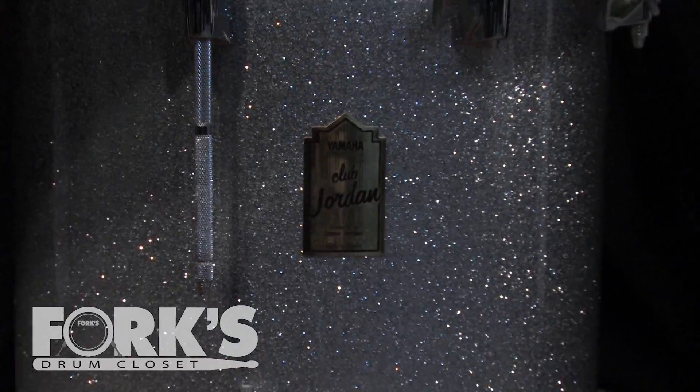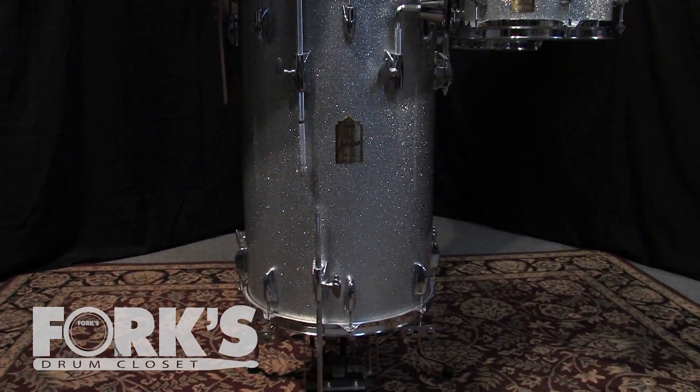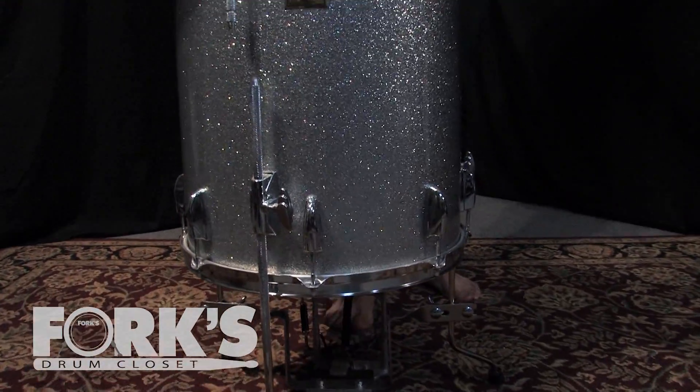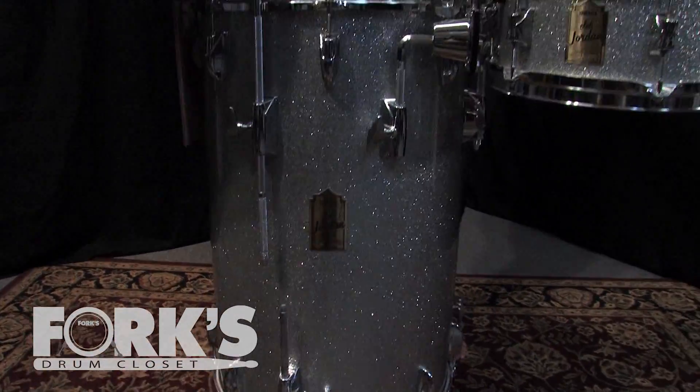Hey, I'm Nate Onstott and I'm here at Forks Drum Closet playing a Yamaha Club Jordan cocktail kit. It has an 8 inch snare drum, 10 inch tom, and a 15 inch cocktail drum. It comes in a silver sparkle and is also available in a pink sparkle.